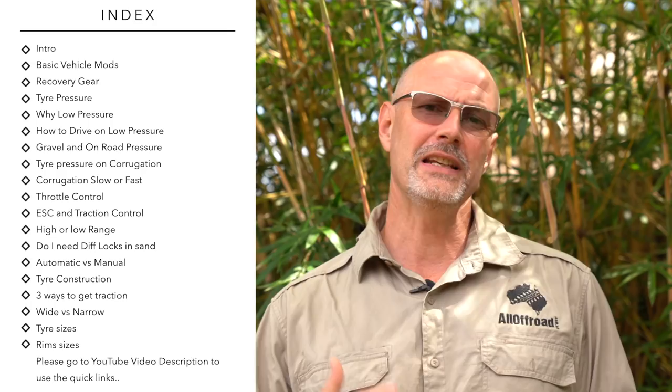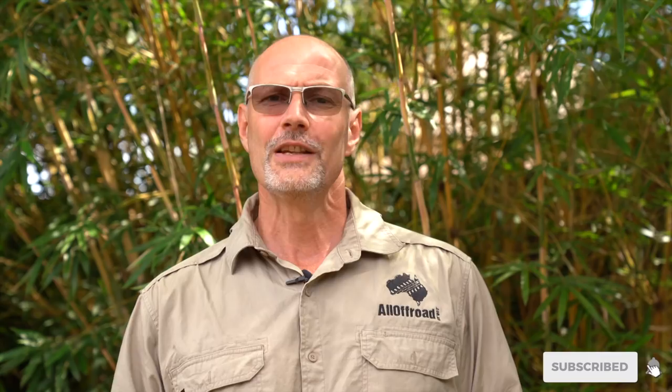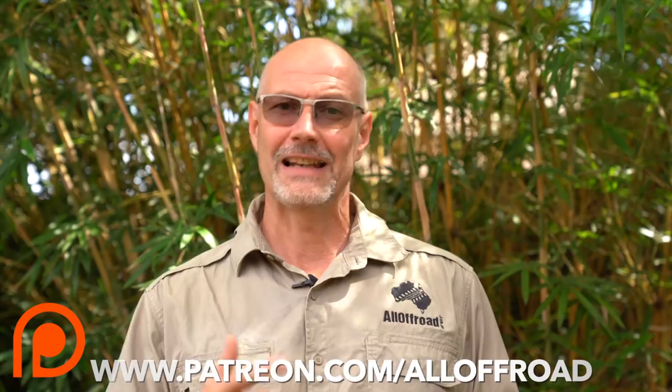My YouTube channel is completely self-funded and it takes considerable time and effort to create these videos for you. So please help me to grow and continue making these for you by sharing, liking, and if you can afford it, please head over to Patreon and become one of my Patreon supporters. With the equivalent of a cup of coffee or maybe even a few cups of coffee per month, you can really help me to remain independent and create these videos for you. If you are already one of my Patreon supporters, thank you very much.